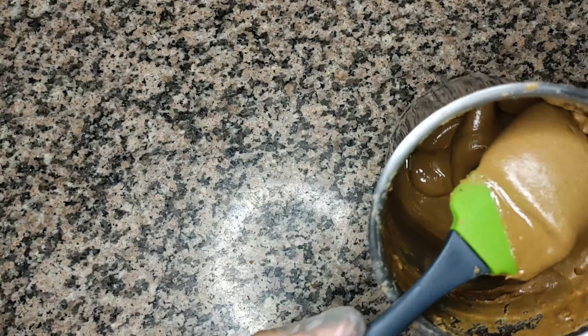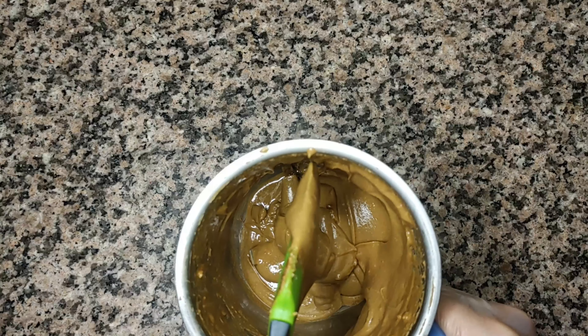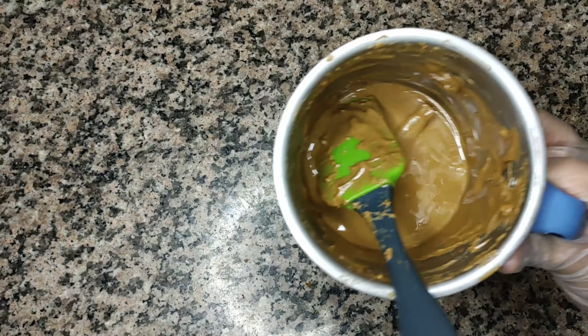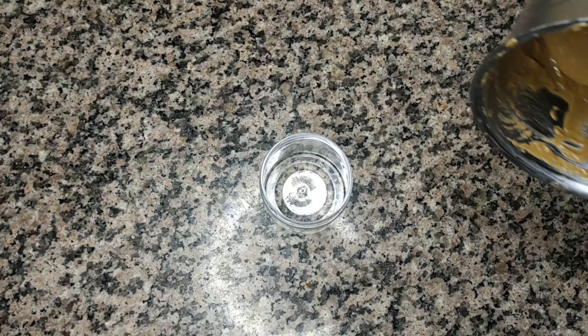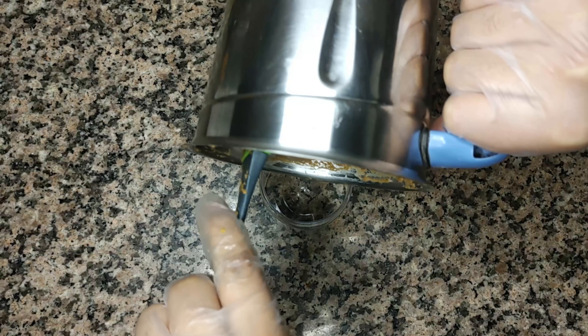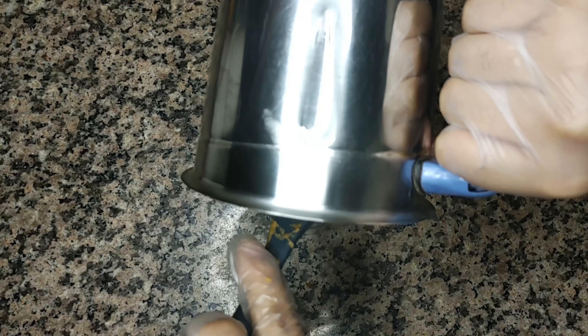Now let's transfer this into a container. The best part is you can store this in the refrigerator for about three months. Once your peanut butter is ready, take a small storage container and store it up. I'm storing about 200 grams of peanut butter and I'll use the rest of the 200 grams another time.